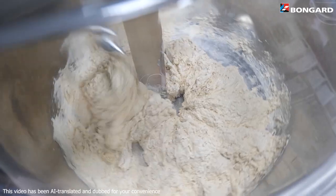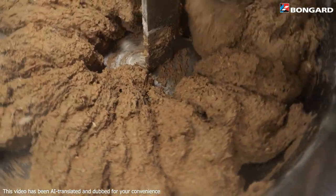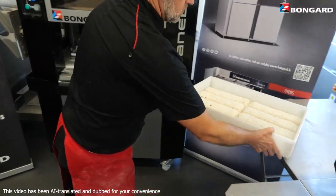No matter what type of dough you're making, whatever quantity you need, whatever your preferences of use are, the Spiral Evo adapts to all your needs.